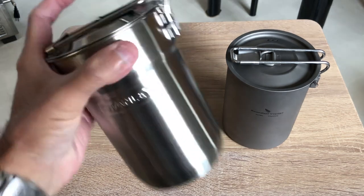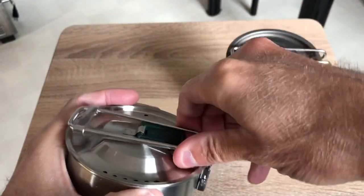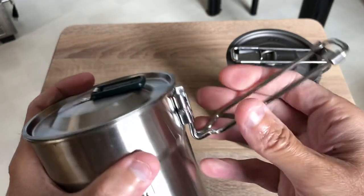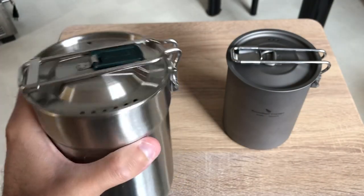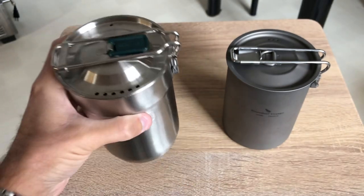So basically this is the classic Stanley Adventure cook set, with that little folding handle and that little tab. It has two cups in there, but we're not going to talk about the entire set and the cups. What I'm mainly going to focus on is the cook set itself — the pot.